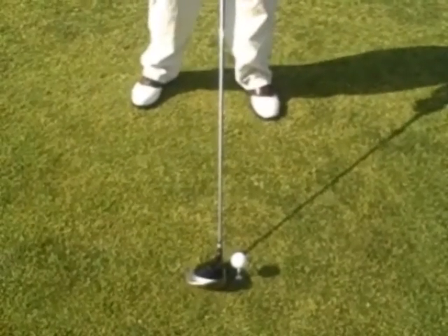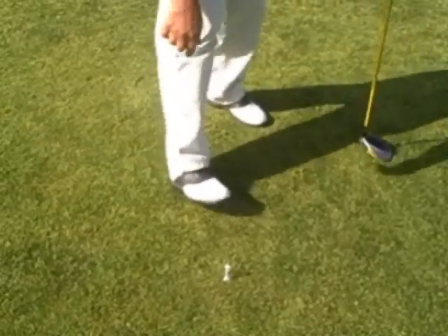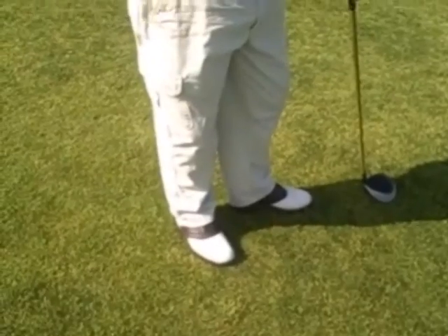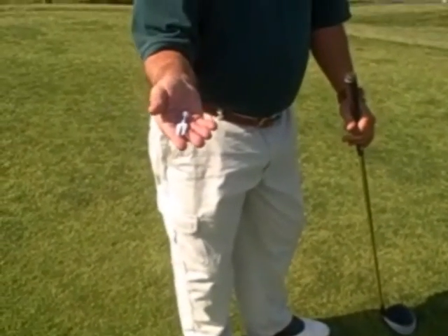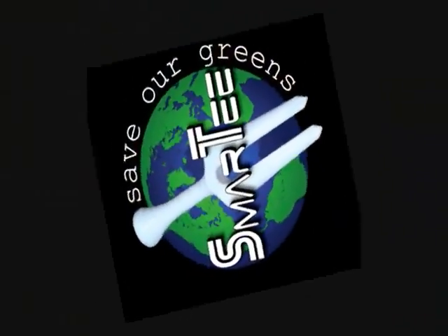Use it to tee up more consistently, clean the grooves of your club head, clear debris from your cleats, and fix any divot on the putting green. With this innovative new golf tee, it's the only tee you'll ever need to carry around in your pocket. After you tee off, just put it in your pocket and you'll always have it within reach.